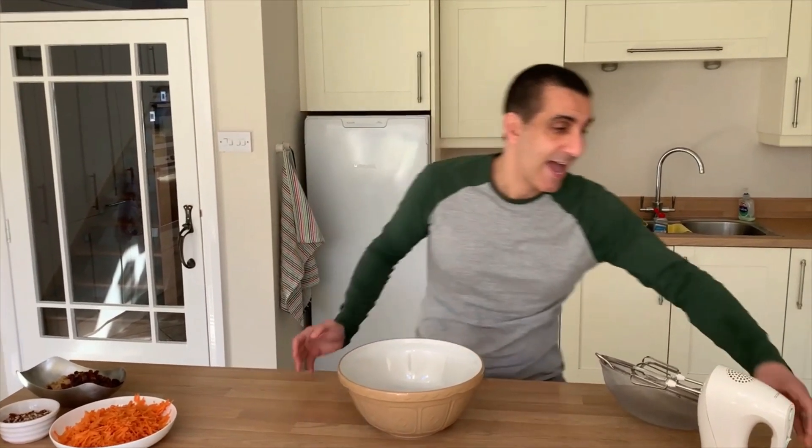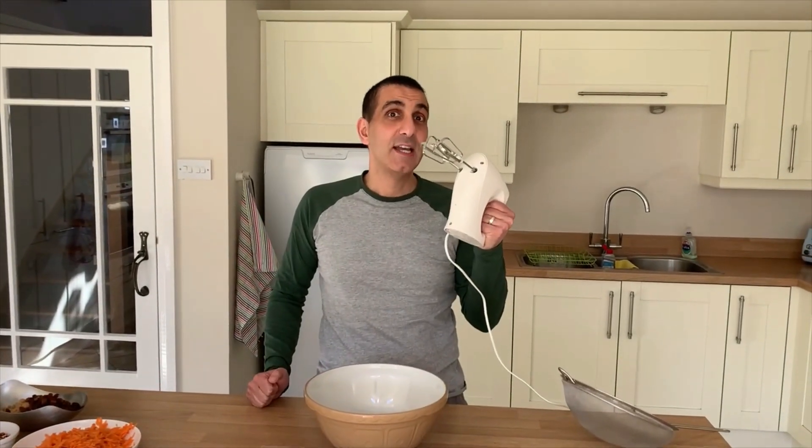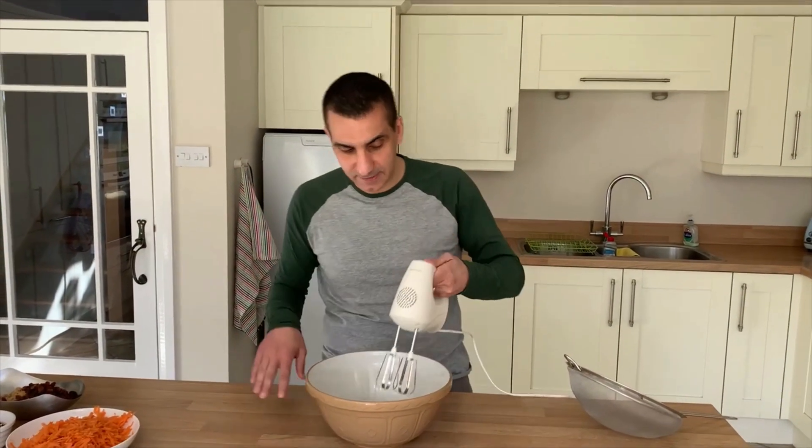To begin with, in my mixing bowl I have two large eggs and I need to mix them with my whisk. If you don't have one of these, just use one of your hand-held manual things. Just beat until light and fluffy.